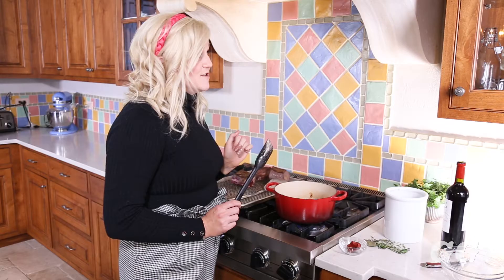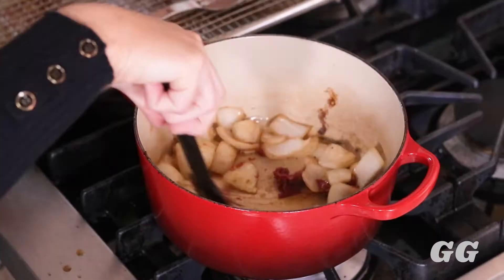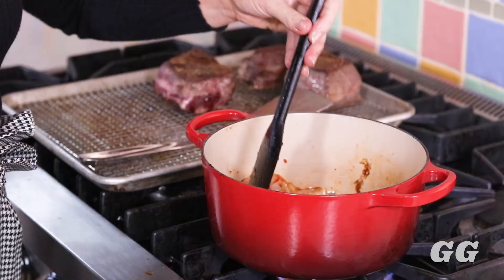Once your onions and garlic are sautéing and starting to cook, add the tomato paste. Be careful not to burn it, but you want to develop a caramelization to add even more flavor to the dish. Mix it all around — make sure the tomato paste covers all the onions and garlic and coats the bottom of the pan to get a nice caramelized flavor.